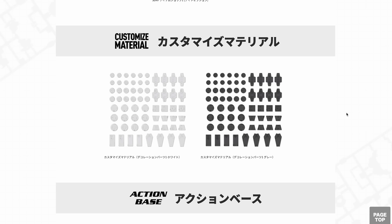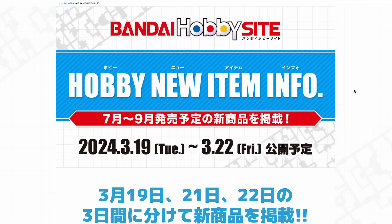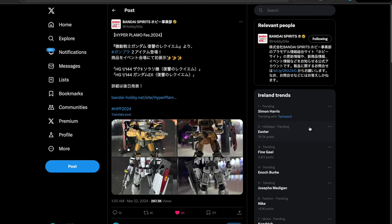The next couple of things are just some customized material — plates and stuff for slapping onto your Bandai kits. We also have some new upcoming action bases: the Action Base 6 and Action Base 7, more like a standard anime figure stand style for using with your various mecha kits. That is it for what was announced at the Hobby New Item Info. But we also had Hyper Plamo Fest — all those announcements were over on Twitter.